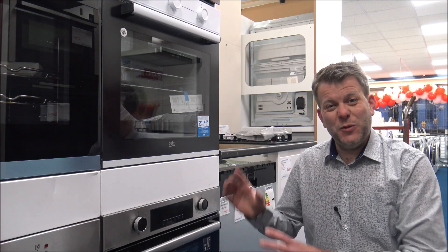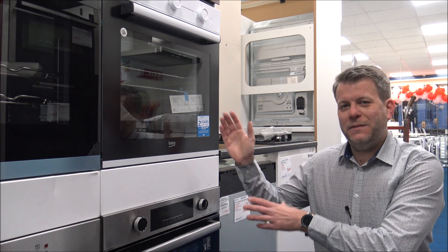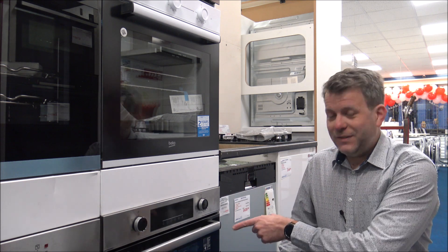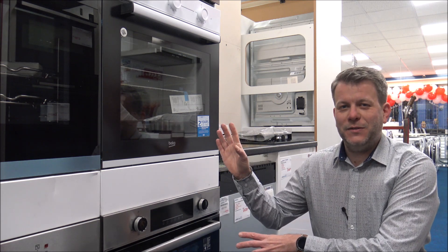In this video I'm going to be covering two products. Essentially they are pretty similar, so I thought I'd combine them into one video. The first one is the Beko CIFY71W and below we've got the CIFY81X. Initially you look at them and you think it's probably the colour that's the main difference, but there are a couple of differences.